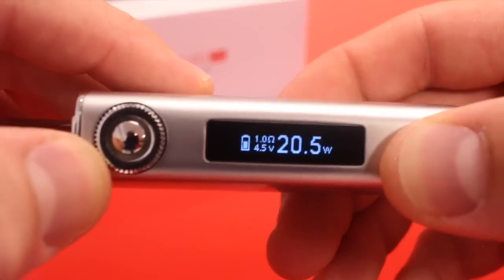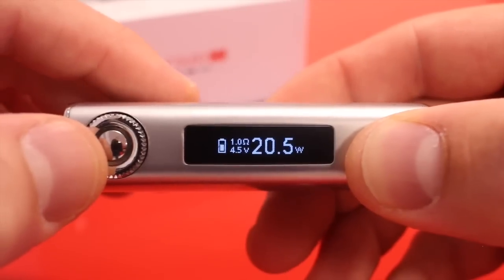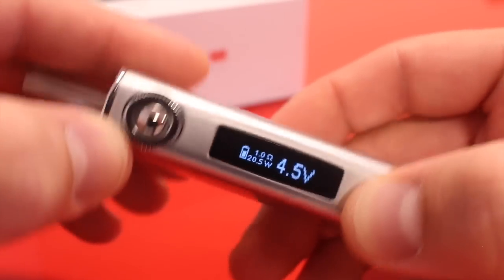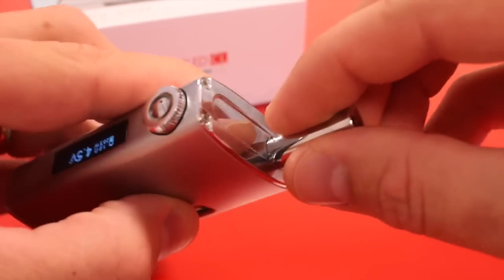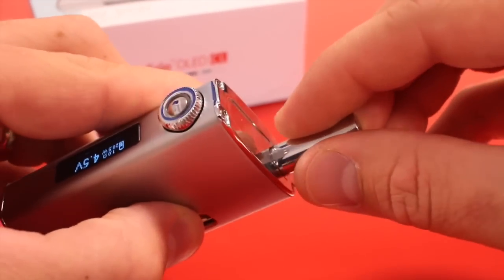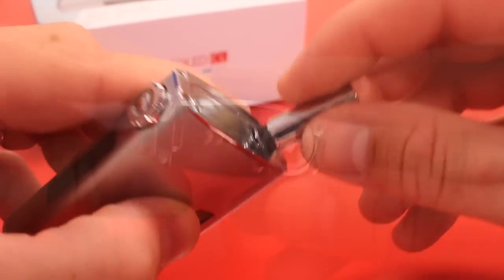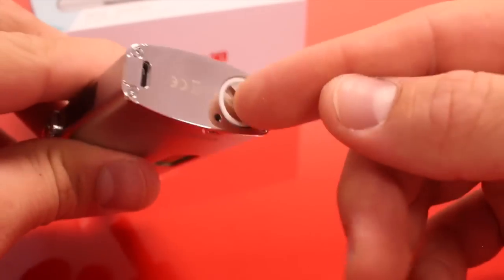You can see your battery life, your resistance, and if you're in wattage mode it'll show volts, and if you're in volts mode it'll show wattage. It comes with the same drip tip as before — it's got one big o-ring on it, pretty snug, not as snug as most dual o-ring drip tips but it does the job.